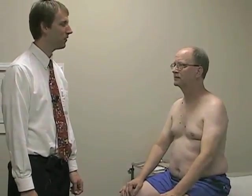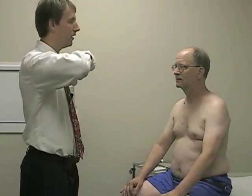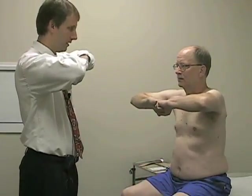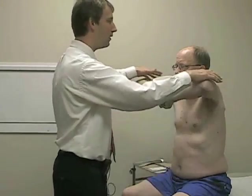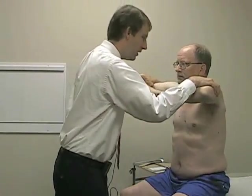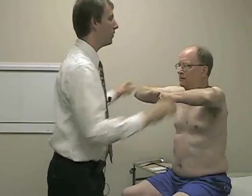We'll repeat that on the other side as well. Now we're going to start with the upper extremity motor exam. We'll start by testing shoulder abduction, which is a C5, axillary innervated muscle. I'll have you hold your elbows up in the air and don't let me push down. You need to exert quite a bit of force to try and tease out any subtle weakness.